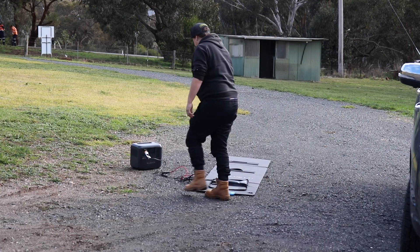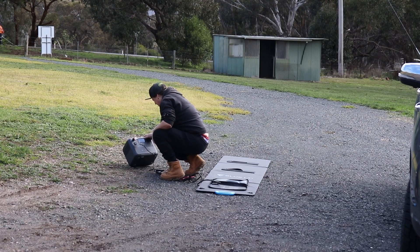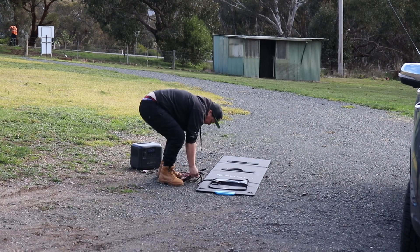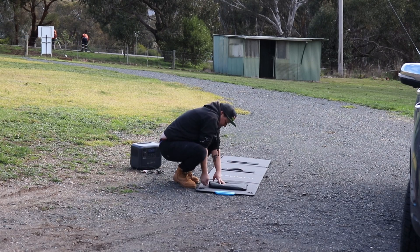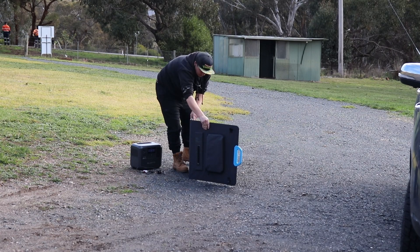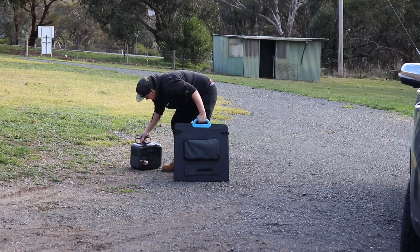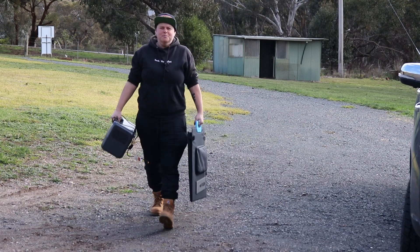Wind took out the chair. Let's see how it went anyway. Well, it got to a hundred percent — so that's good.